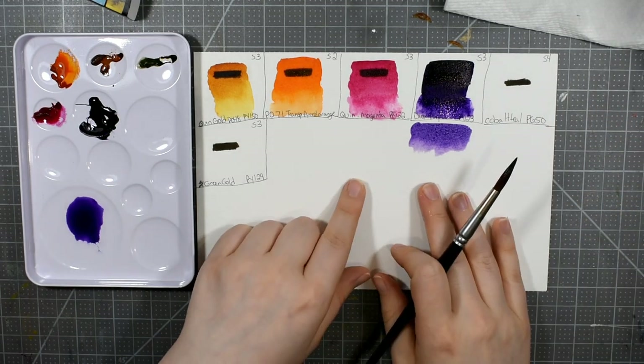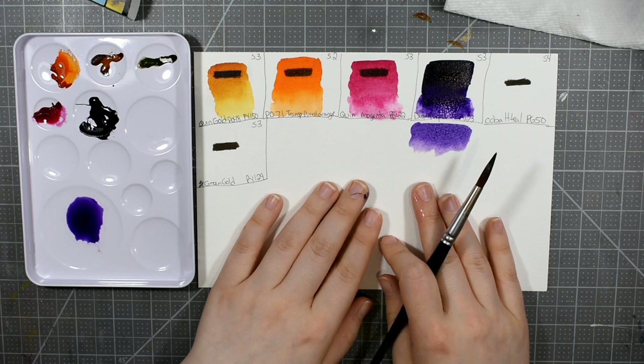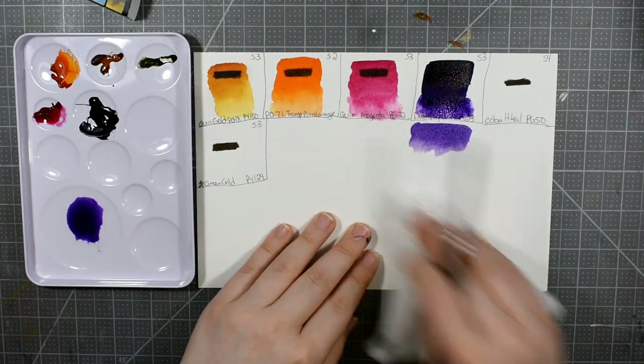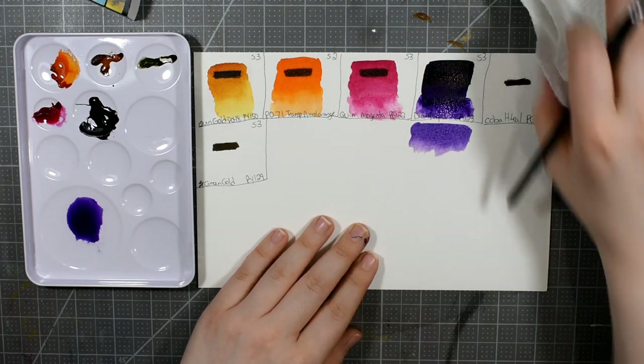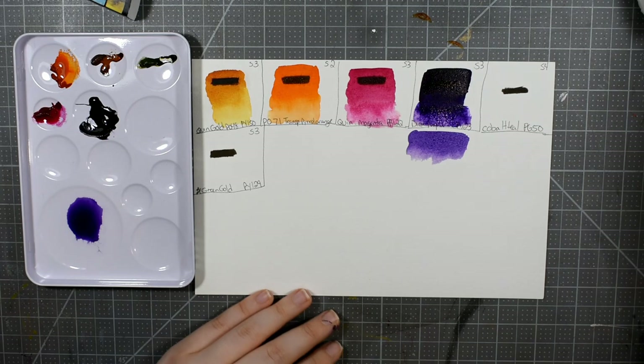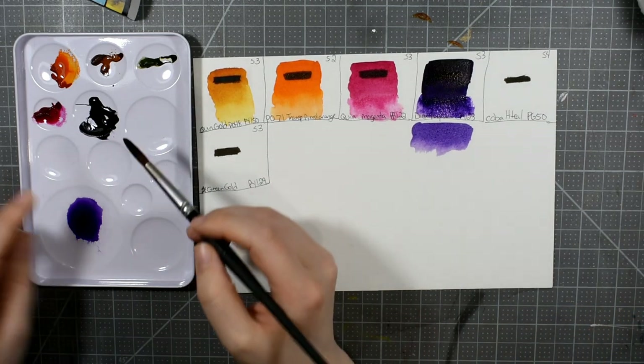We're going to have some new pigments for our watercolor comparison series — I don't think we've done Magenta or Violet yet, so that'll be good to compare against other brands. I know I have Winsor & Newton, Daniel Smith, and M. Graham. I'm going to skip over Cobalt Teal for now.